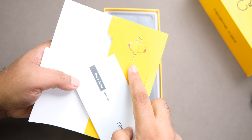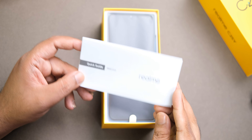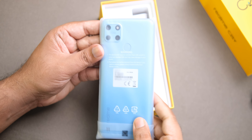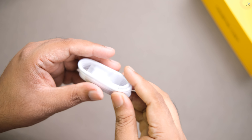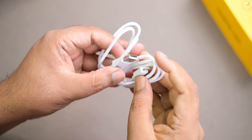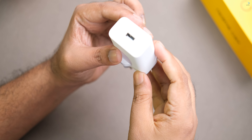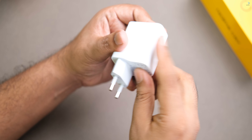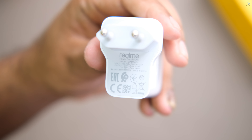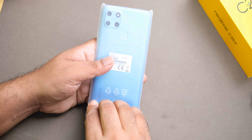Inside the box, we have a SIM ejector tool and a user guide for quick starting. There is also a charging cable for data transfer, a micro USB cable, and a power brick — the charging adapter. This is an 18W charger, which is a little better than others.